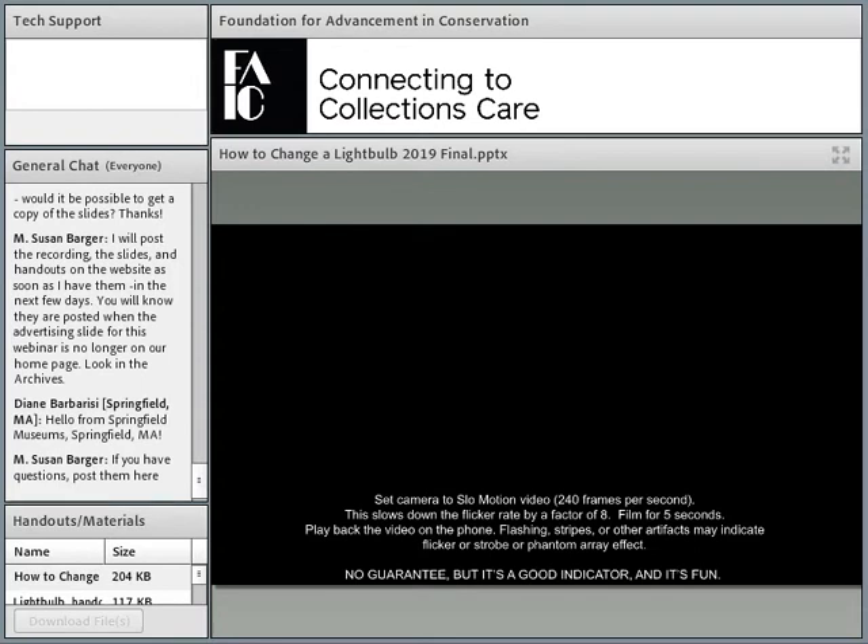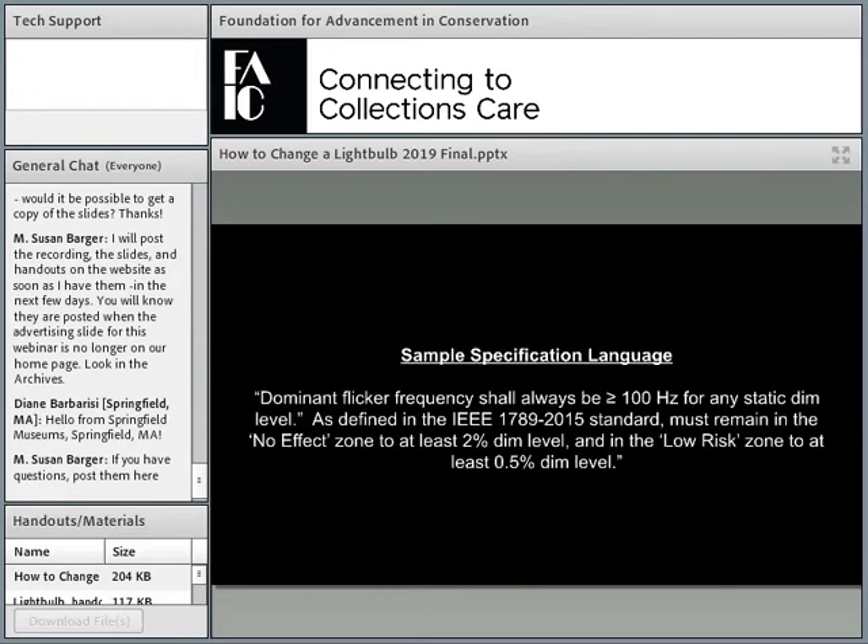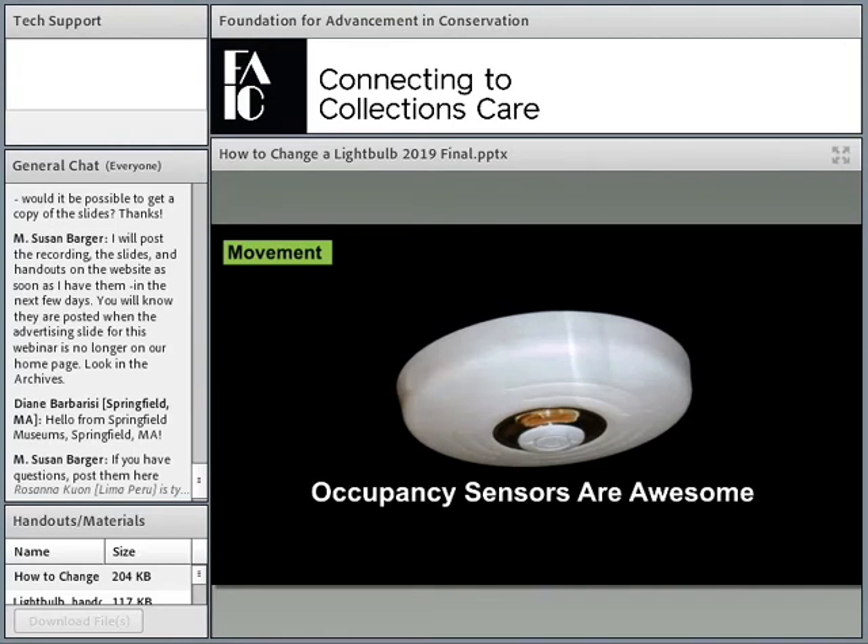I'd like to thank Naomi Miller, my mentor and guru on flicker. She put together sample specification language you can write into your specifications to demand a relatively benign flicker level for your galleries. The idea is that flicker can exist, but it should exist above human tolerances. This is based on IEEE 2015, which I believe is still the only standard for flicker. The standards community is catching up in trying to assess this very important component of light.